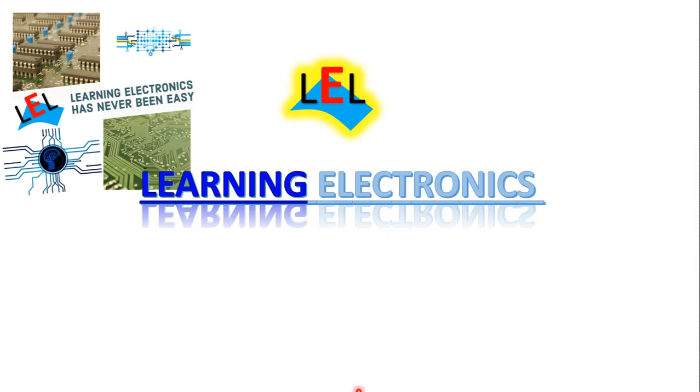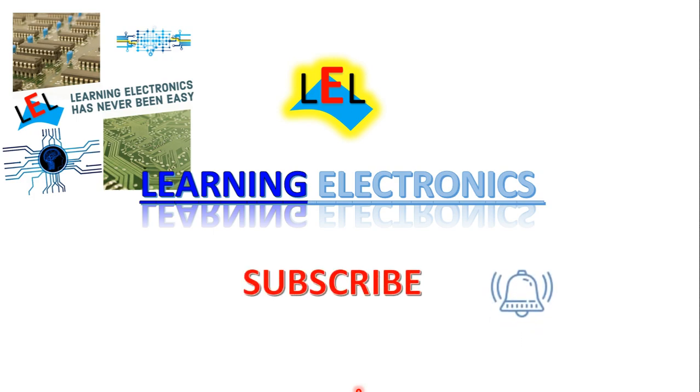Hello friends, welcome to my channel Learning Electronics. In this video we are going to learn about the summing amplifier using operational amplifier, also called as adder or summer. We are also going to see the types of summing amplifier and the applications of the summing amplifier. Before starting the video please subscribe my channel and press the bell icon so that you can get more updated videos.